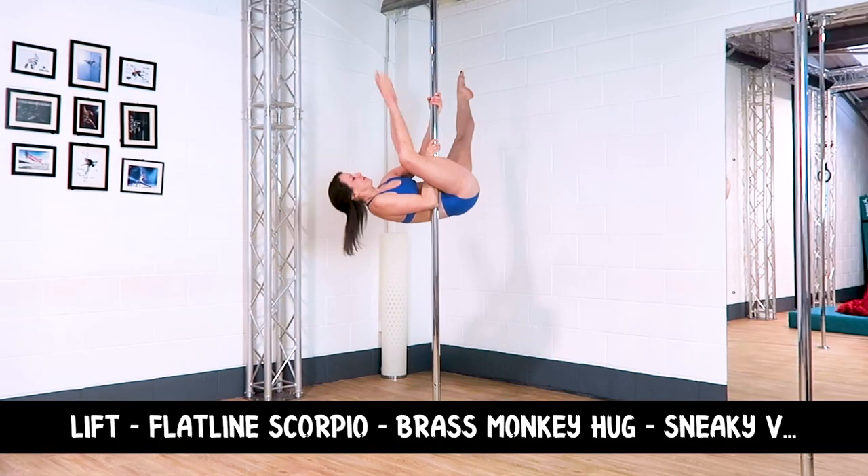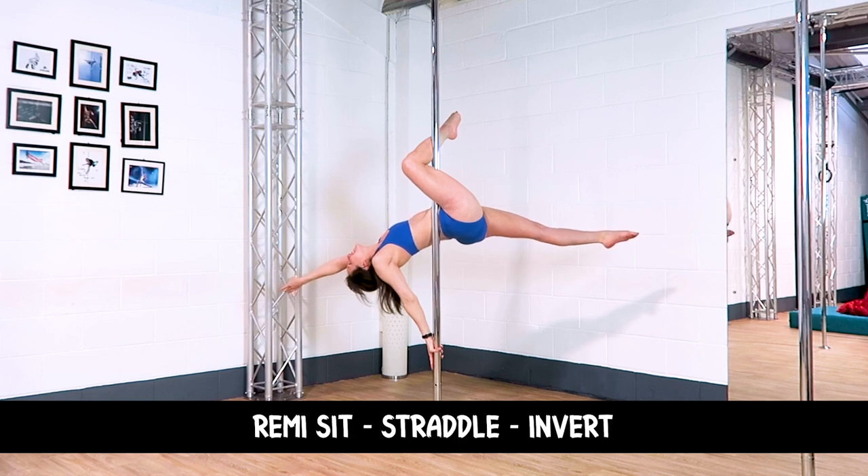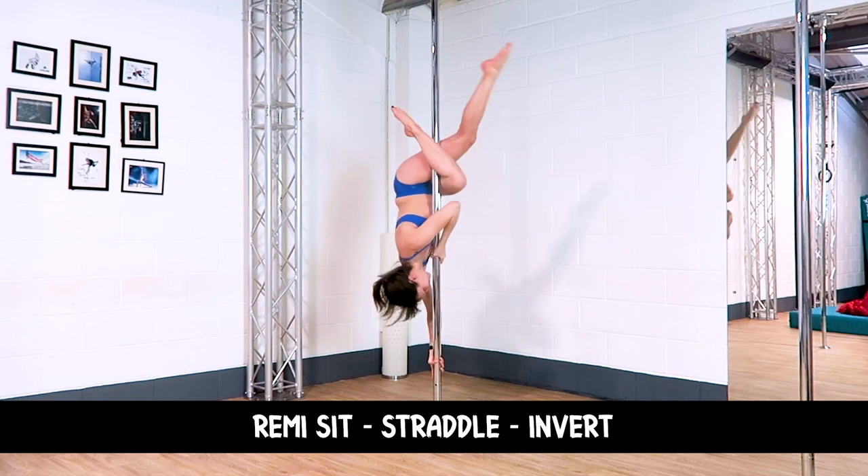Combo four: Lift to a flatline Scorpio, into a brass monkey hug, into a sneaky V, to a Remy sit, to a little straddle, into an invert.